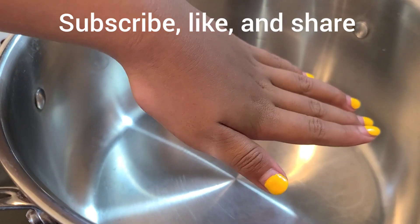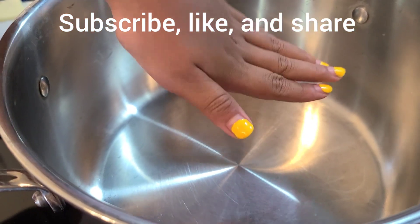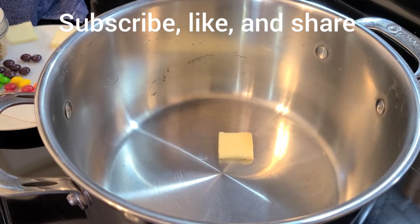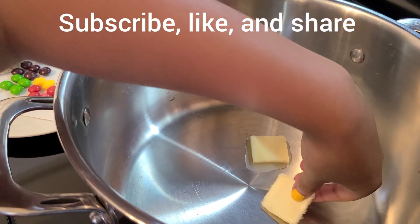I can feel the heat now, so it's going to be warming up. Kids, don't do this without adult supervision. Now I am putting in the butter.